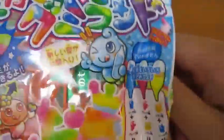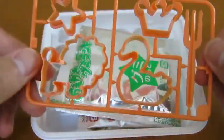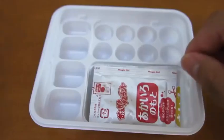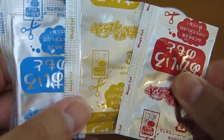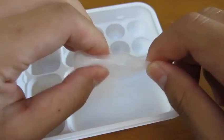Let's start by opening up the packet. Here are all the molds that we'll be using. Here's our base candy mix. And here are the other candy mixes.